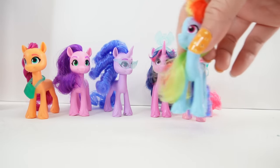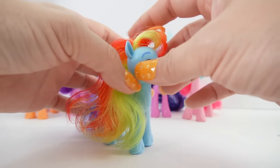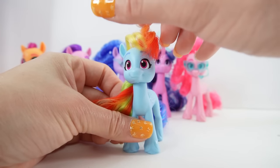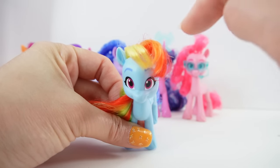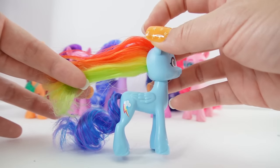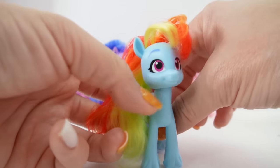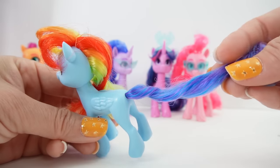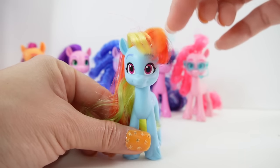We are down to our last pony — Rainbow Dash! She looks amazing in this mold. Her hair is really cool too. I love how they give her bangs that you can sweep to the sides. Her hair is multi-colored: yellow, orange, and red. In the back her mane actually has four colors: red, orange, yellow, and green, which is super cool. Her long curly tail has two colors — purple and blue. She's looking really amazing.